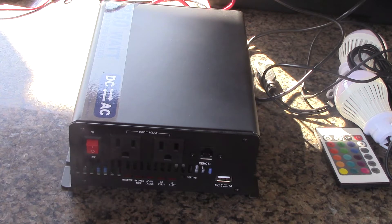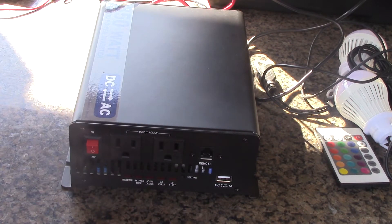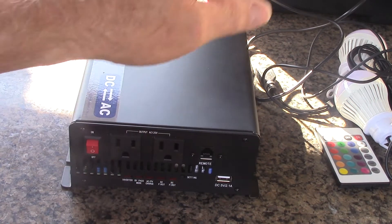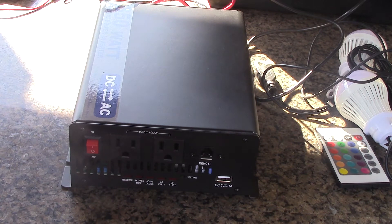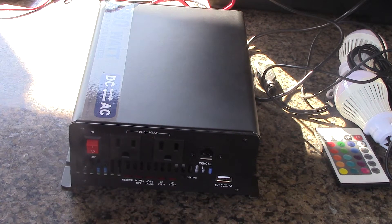Why do I like a hybrid power inverter? Because if you're running a Harbor Freight system and your charge controller fails, you're not going to be able to run right into town and get another one if you're out there pretty far. Inside this inverter is a charge controller that you can wire solar directly to the back, run it through its charge controller, hook your batteries up, and you're back in business. So it's kind of having a backup charge controller — that's why I like hybrid inverters for boondocking.